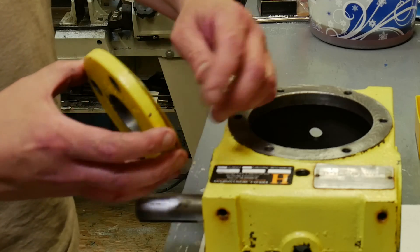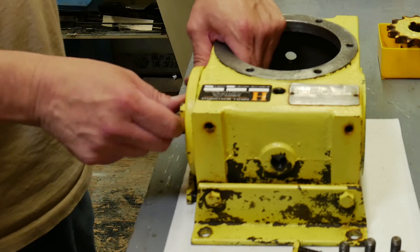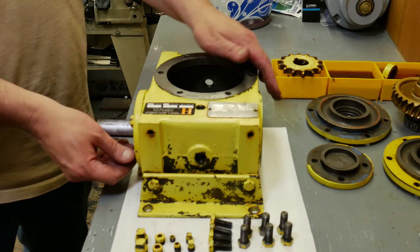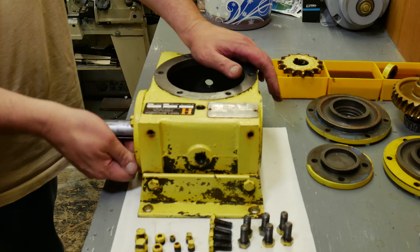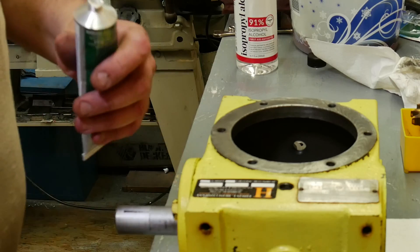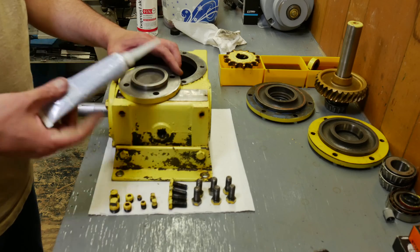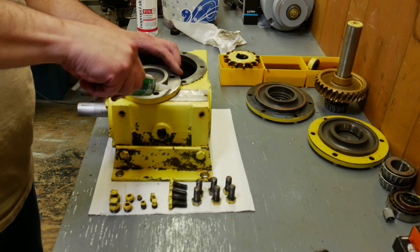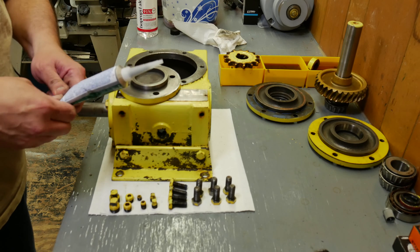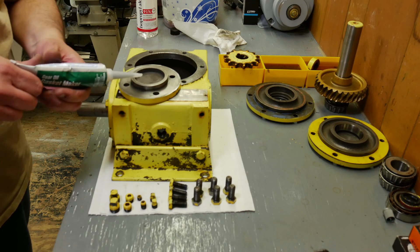I'm assuming this gasket is also a shim. Hopefully when we get this put back together the spacing and everything will be correct. There was a gasket slash shim on the front and then just an RTV gasket material on the back. I'm going to apply the gasket maker all around the bolt holes and then install this. Put the bolts finger tight, and once they're finger tight we let it sit for an hour. Then once it's set for an hour we can go back and snug them up.